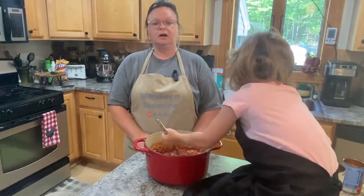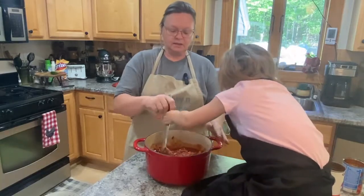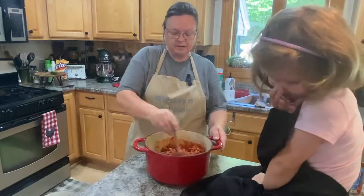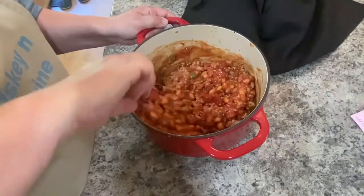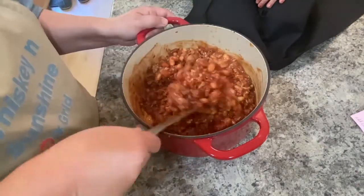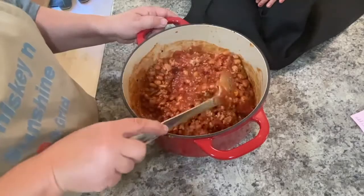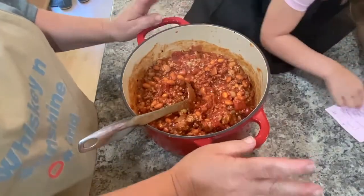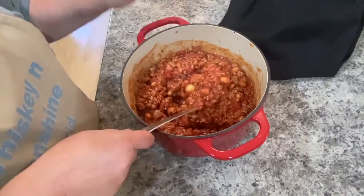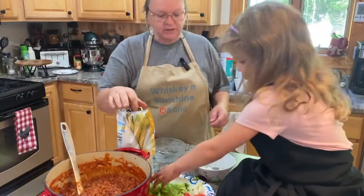We're going to cook that on the stove on medium heat for about 30 minutes or so, until it gets all mixed together and thickens up nicely. This is what it looks like with all the ingredients in — doesn't that look delicious? Nice chunky chili! It's already actually pretty thick. I did pour off some of the pinto bean juice — I could have left it in, but this is going to be a nice thick chili. We'll check it after about 30 minutes.